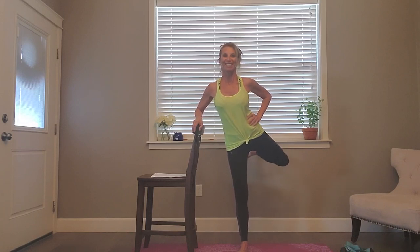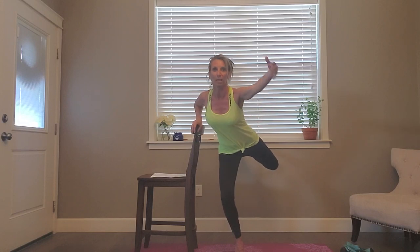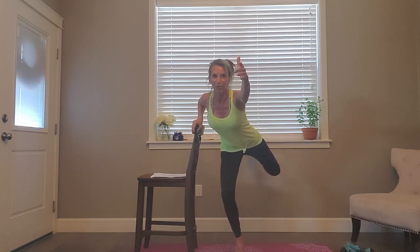Notice the upper body is pretty still — we're trying to isolate the work in those legs. Keep going — eight, seven, six, five, four, three, two. Now plié down on that supporting leg — demi-pointe if you want. Extend the arm, lunge over pretzel — lift, lift. Eight, seven, six, five, four, three, two, one.